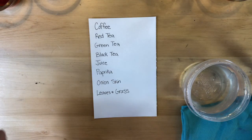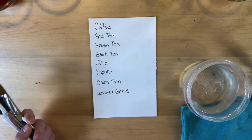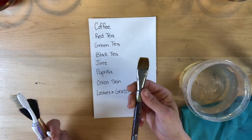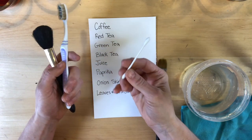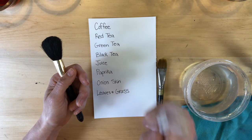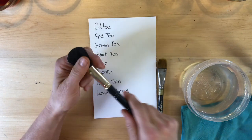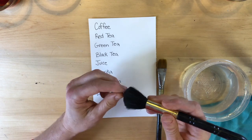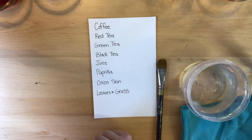Before we start painting with these random materials, let's test the colors first to see how they're going to turn out. You might not have a paintbrush at home — you can always use a q-tip, an old toothbrush (not your little sister's toothbrush), or maybe a makeup brush that no one is using anymore, because you're going to dip it in some smelly things. Let's test one color at a time.